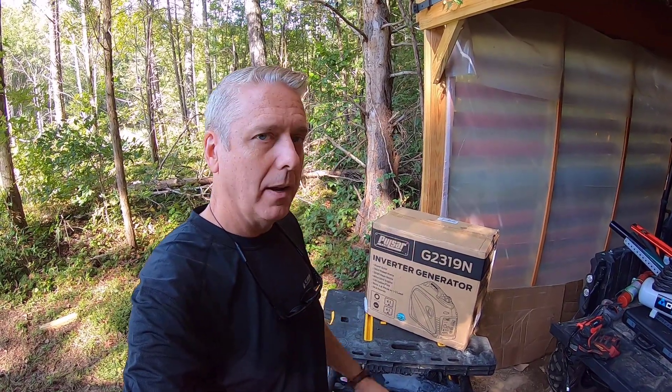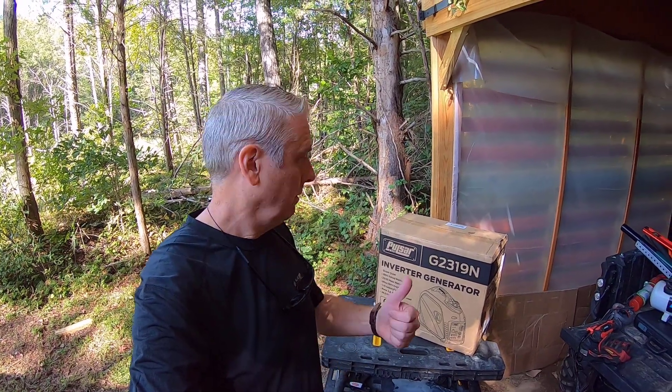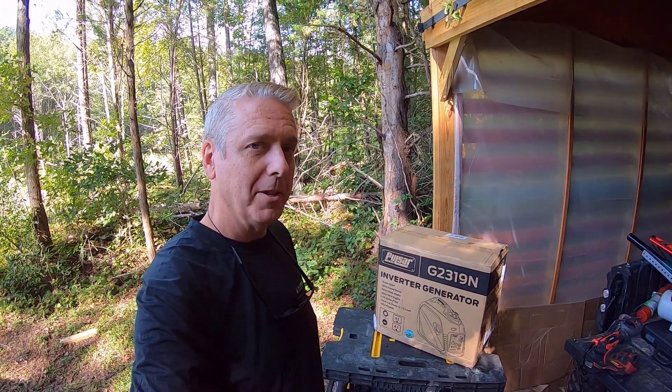There are a couple of things I know I'll want to use in the future, and hopefully it powers them well. Hang in there and watch — you'll see, and I hope you enjoy this.